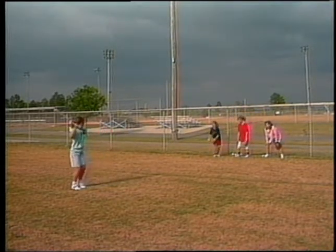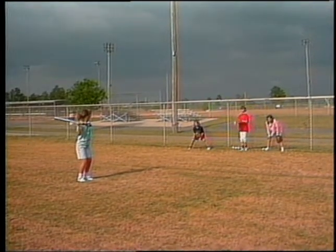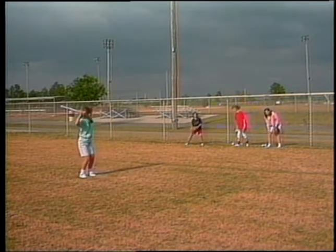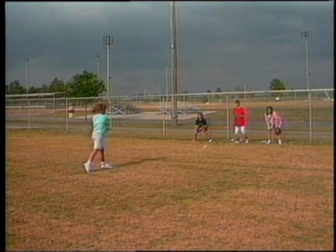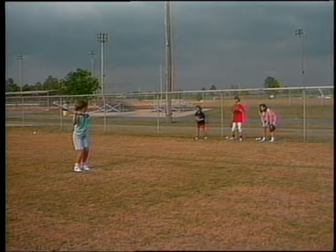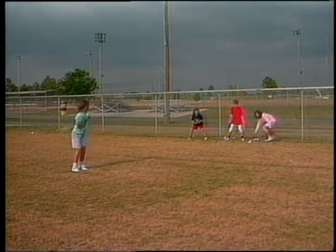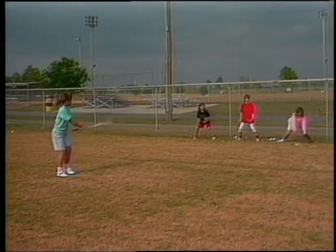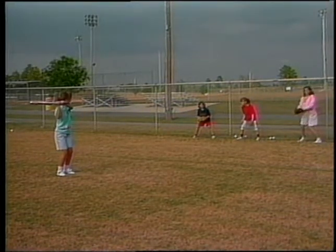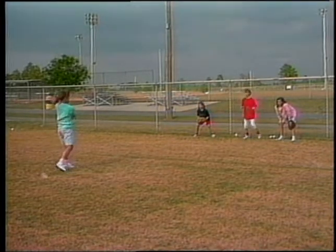A good game for developing hitting skills is pepper. You line up two or three fielders against the fence who work on their fielding while they toss the ball to the hitter, who works on bat control. The hitter chokes up and works on driving the hands at the ball. It's a good all-purpose drill — you can work on back foot pivot, tracking the ball, and driving the hands. They're hitting into a fence so errant balls don't need to be chased. Pepper has been played for years and is still one of the very best hitting drills around.